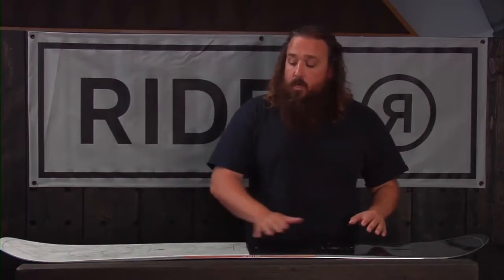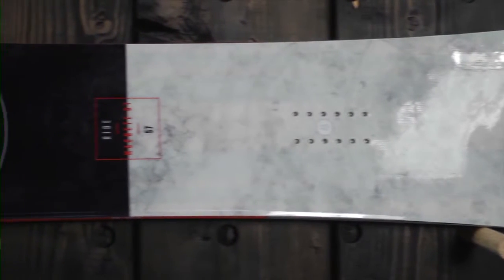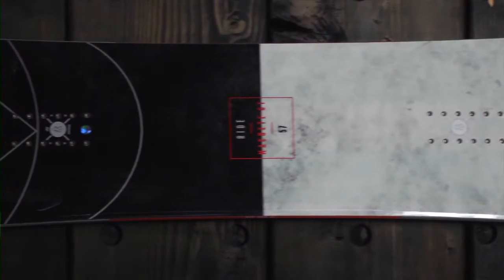It does go into camber between the bindings. What that's going to do is make it really loose and playful, and that camber between the bindings is going to give you a little bit of snap and stability for your more aggressive riding situations.